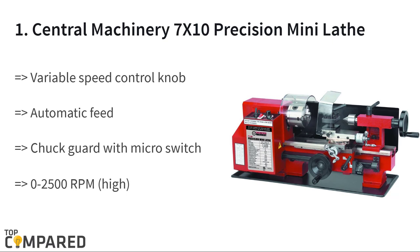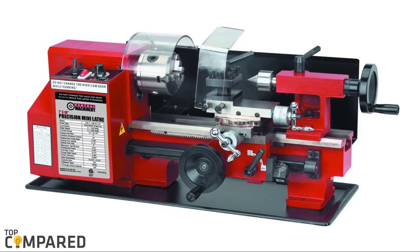The final product is the Central Machinery 7 by 10 precision mini lathe. The product features a variable speed control knob and has an automatic feed option. The tool gets a chuck guard with a micro switch, and the RPM range is between 0 and 2,500. The tool is ideal for turning, counterfacing, or making bushings.